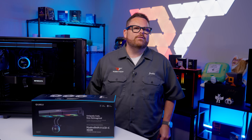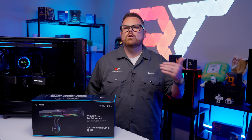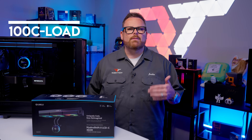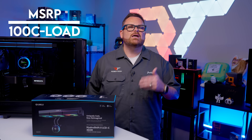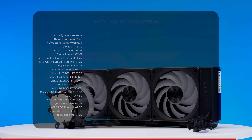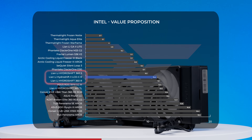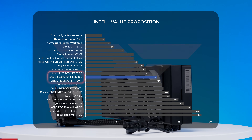So how does the Hydro Shift 2's value proposition stack up? We rank coolers by overall value using a formula: (CPU Thermomax of 100°C minus CPU temps under load) divided by retail price, giving us a dollars-per-degree-of-cooling score. With a price of around $180, it lands with a score of 11.4 — right in the middle of the pack and, ironically, right between the two versions of the original Hydro Shift. It seems like Lian Li shifted into neutral instead of high gear this time around.